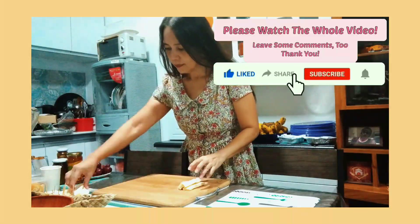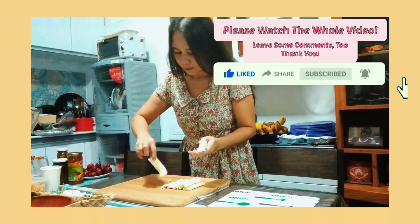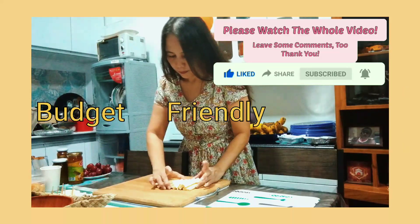Hello, it's me again, Sheena. Today, please join me as I make my first cheese board the budget-friendly way.